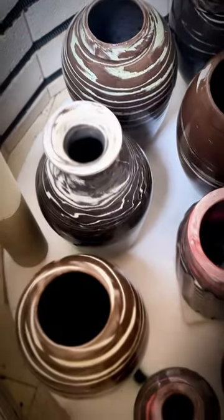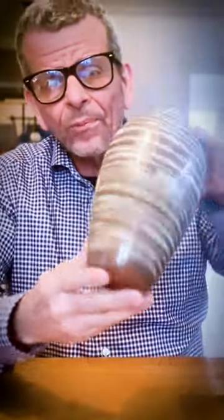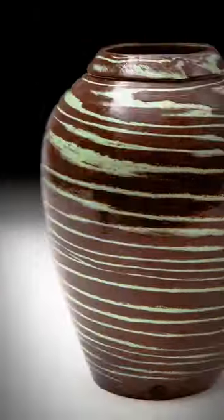This looks really interesting. It turned out exactly as I was expecting. It comes out beautiful, I think, with the Victorian green stains. Have a great day!